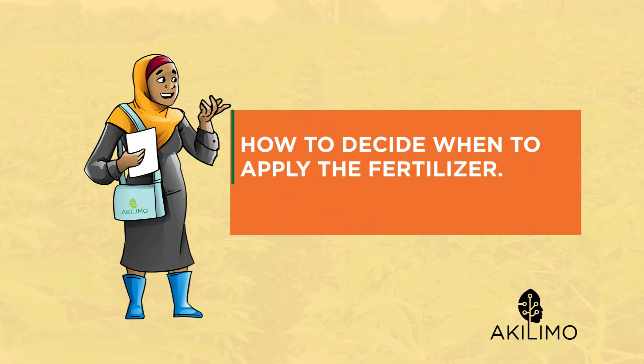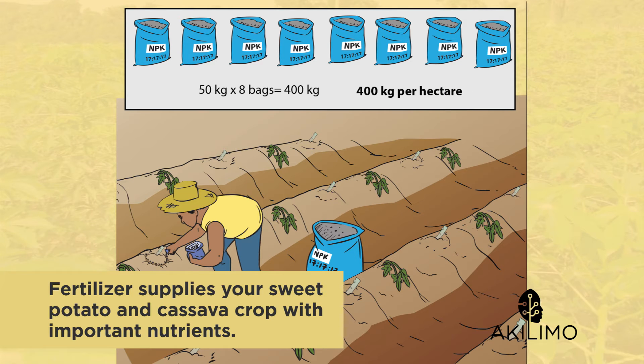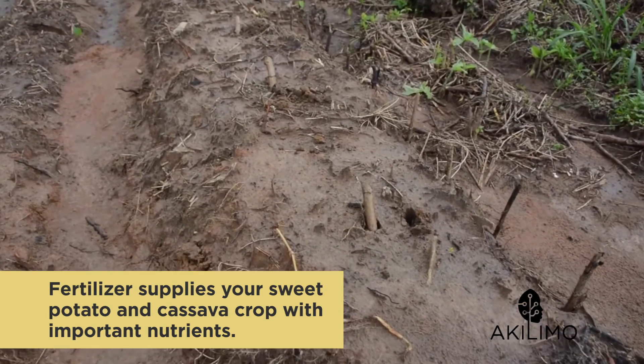...for your cassava sweet potato intercrop, we will show you how to decide when to apply the fertilizer. Fertilizer supplies your sweet potato and cassava crop with important nutrients. Your crop does not need all nutrients at the same time. If you apply large amounts of nutrients at once, the rain may wash parts of the nutrients away before your crop has taken them up.